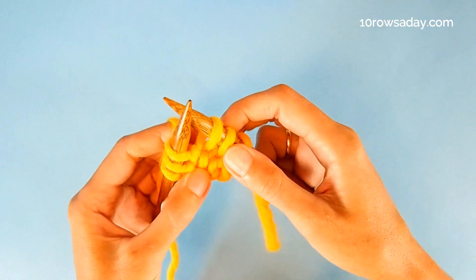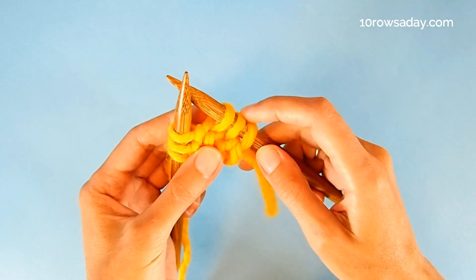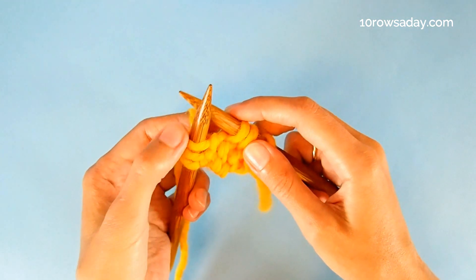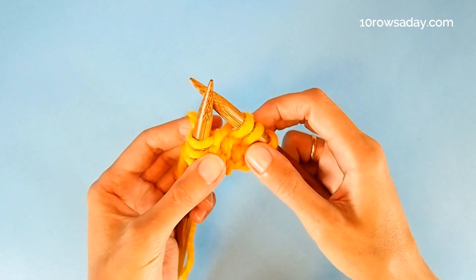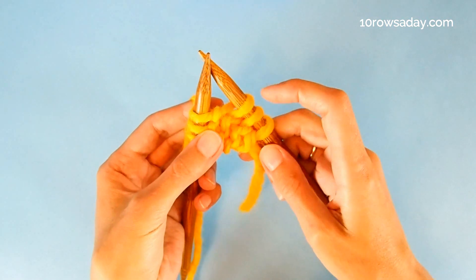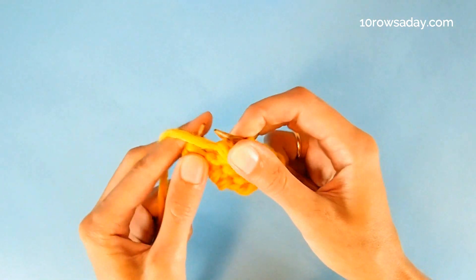We keep going until we have the number of stitches that we need less one stitch sitting on the right needle, with the stitches of the I-cord also on the right needle — so we don't slip the stitches of the I-cord back to the left needle at that point. Once we get that number, that would be the number of stitches for the project less one stitch on the right needle, we keep doing the same thing: yarn over, purl the stitches of the I-cord, and return them back to the left needle.